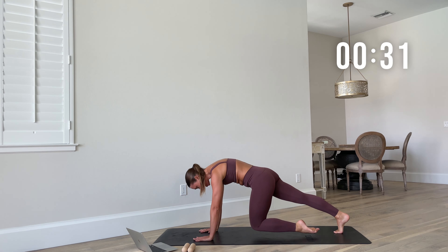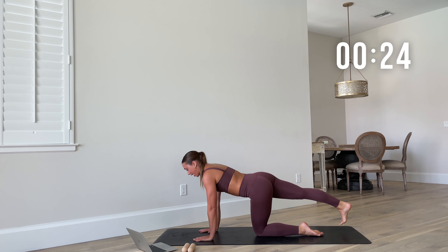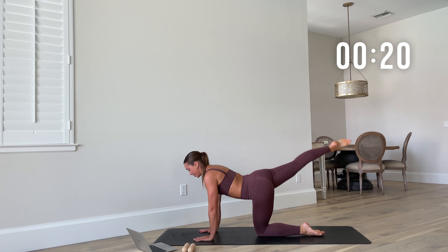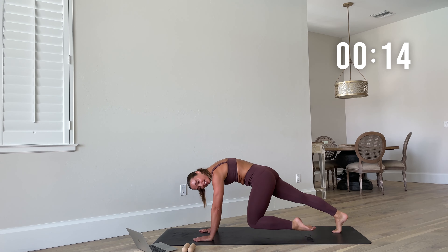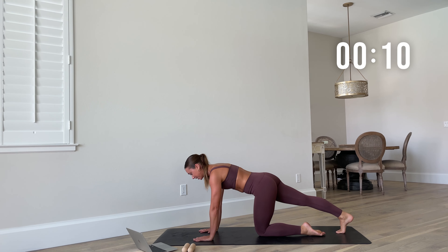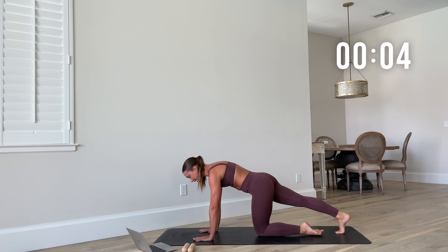Really root down through the ground. Press through the fingertips — keep those fingertips nice and wide through the hands. As you squeeze that butt as you kick back, imagine that the knee gets into that nose — even if it doesn't, that's all right. You'll really crunch in. This is a nice total body move, especially to get warmed up.